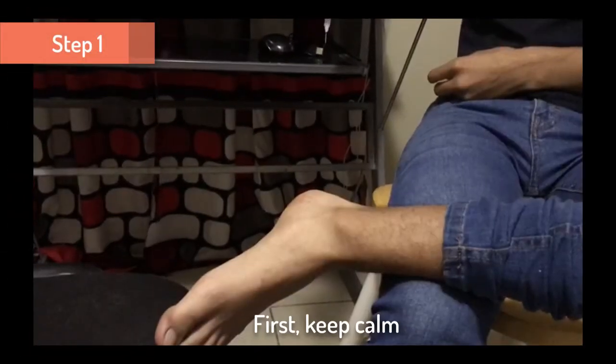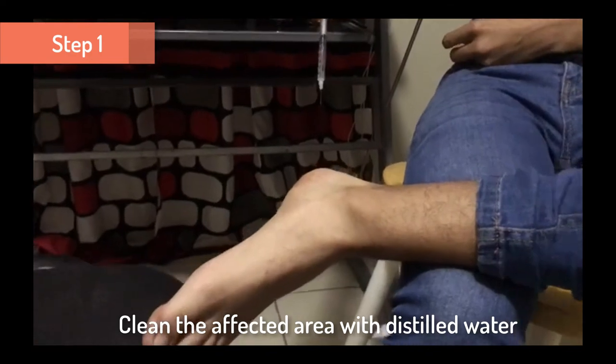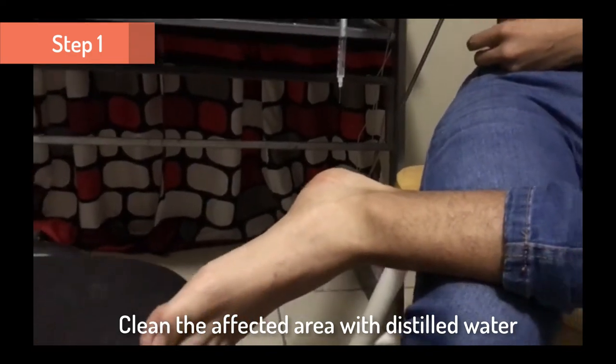Step 1. First, keep calm. Clean the affected area with still water.